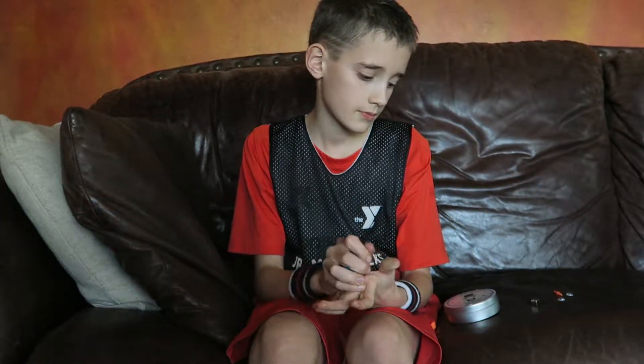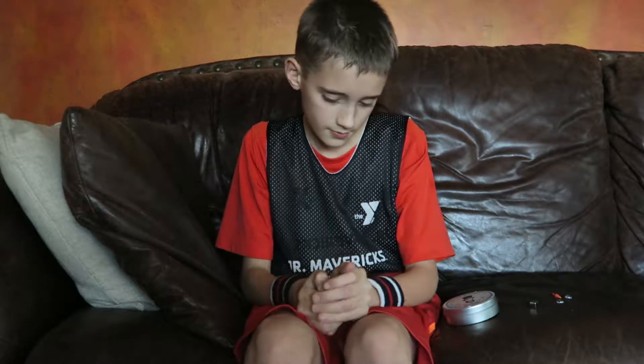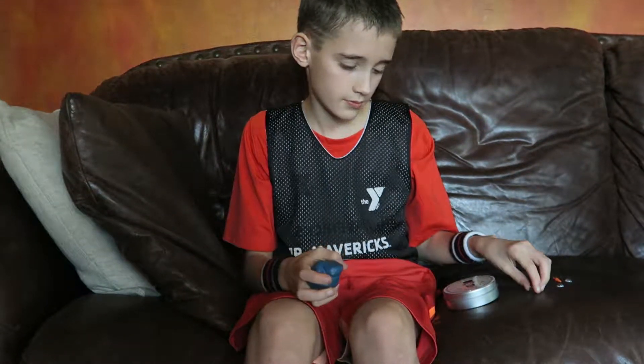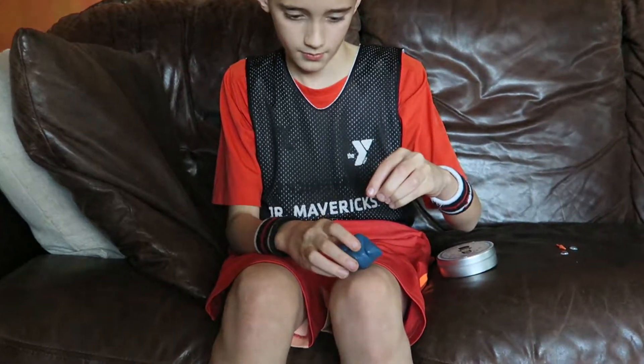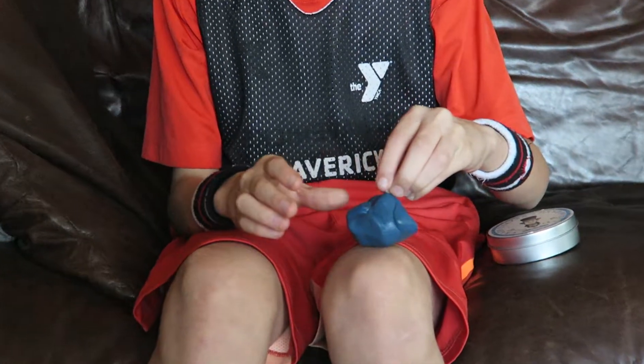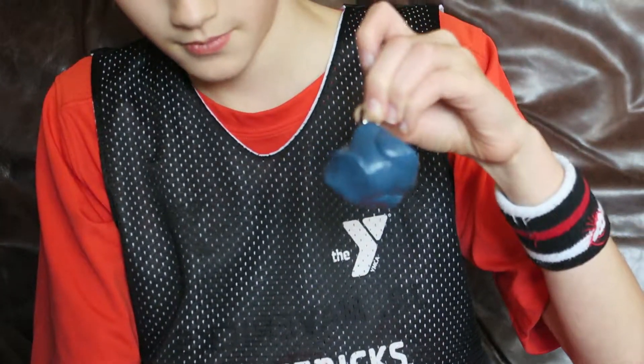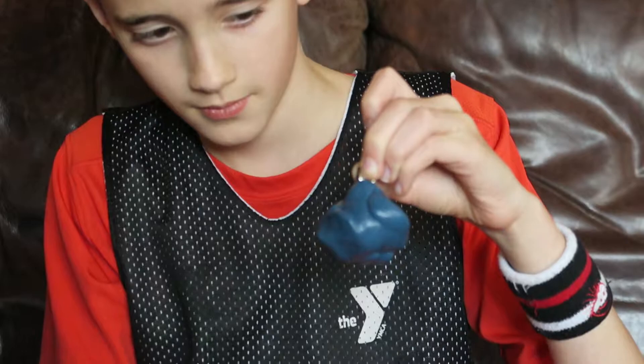So once you put it in there, it really conforms to the tin. Show him the magnet and what happens when you put that on the putty itself. I'm going to zoom back in on his hands so you can see the putty. And look at that — that's the magnet that's holding that up. Pretty cool, huh?